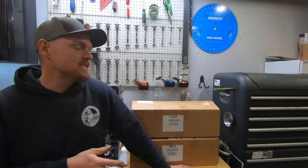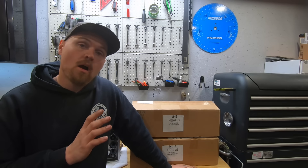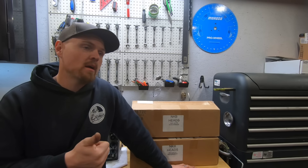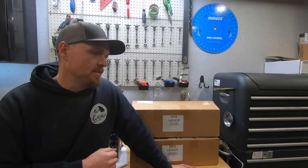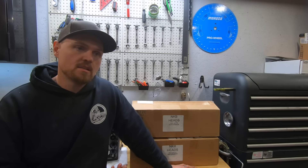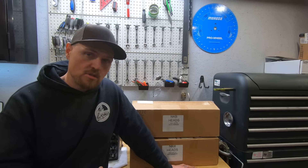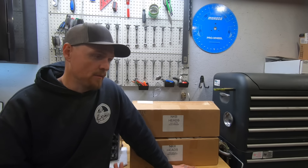So there you have it. These NKB heads — I have to say, unless you're wanting to do cleanup and extra upgrades, they are bolt-on ready as far as I can tell. The valve job is good, the surfaces are good, the casting's decent, they're using good hardware with 10-degree locks, and PBM valves. Everything I checked — installed heights, valve stem clearance — gave me no indication I couldn't just bolt them on. The only reason I'm not is I wanted to do a little port work, and as you can see from the flow numbers, doing a little work does help.